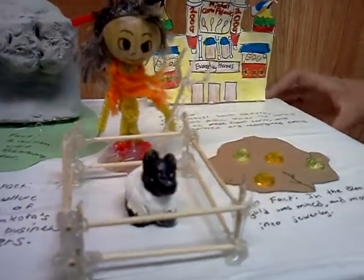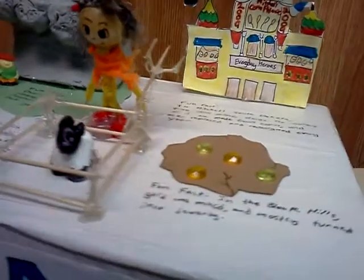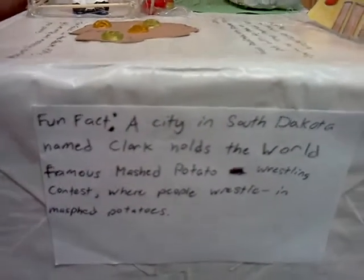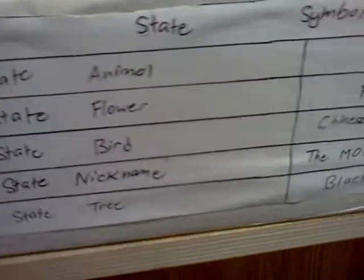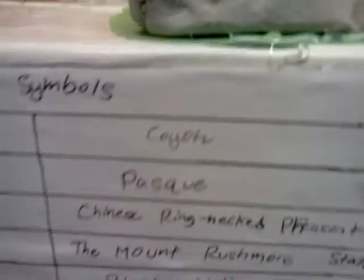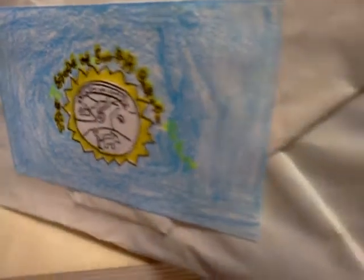The fun fact from the side here says: a city in South Dakota named Clark holds the world-famous mashed potato wrestling, where people wrestle in mashed potatoes. And on the back here are the state symbols. Thank you for listening to my presentation.